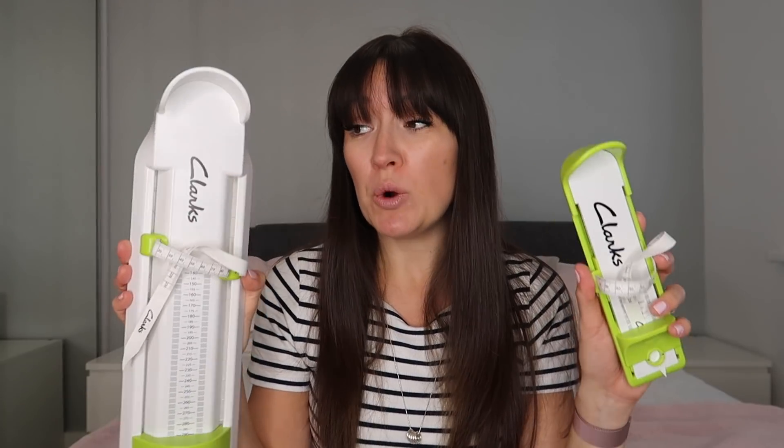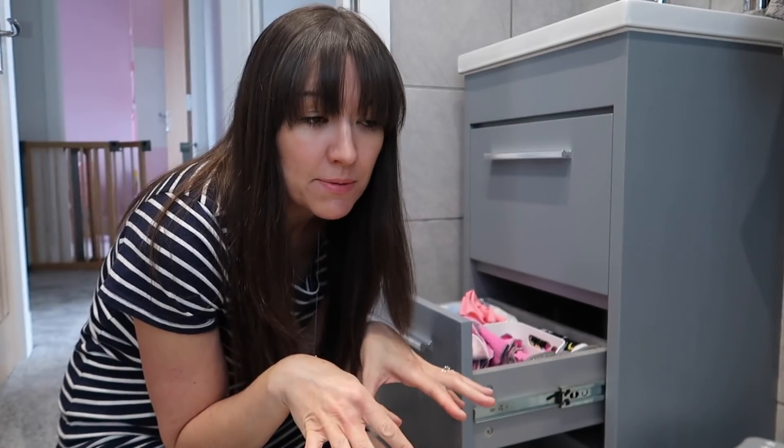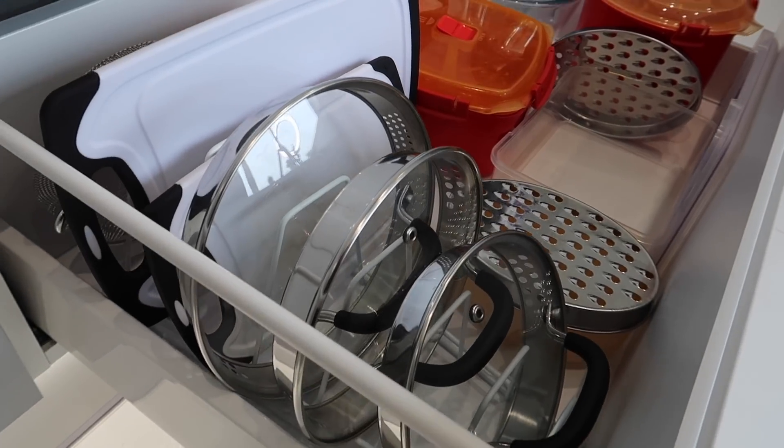I do lots of back to school content at the moment. I've got a massive playlist of back to school stuff that I will link below, as well as vlogs, organisation, life hacks, haul videos, speed cleans, all that kind of thing. I hope you'll love it.